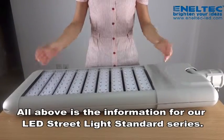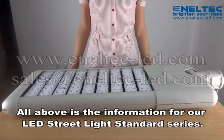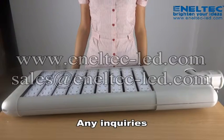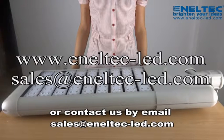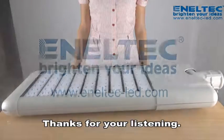All above is the information for our LED streetlight standard series. Any inquiries, please log on www.anatec-aod.com or contact us by sales@anatec-aod.com. Thanks for your listening.